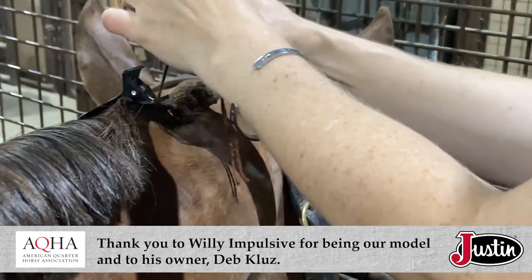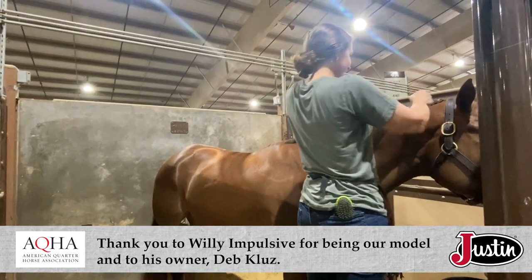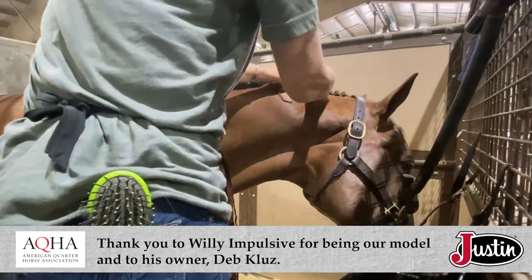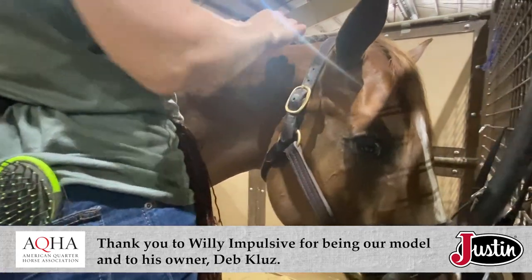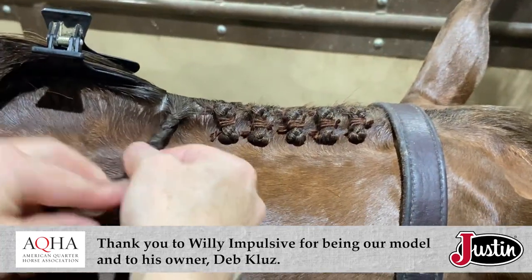Kelly encourages youth looking to make some extra cash to learn the art. There aren't very many braiders, or oftentimes there's not enough of us, especially at the weekend shows. So I try to encourage the youth kids to pick it up as a hobby and tell them how they can make some decent money if they get good enough at it.